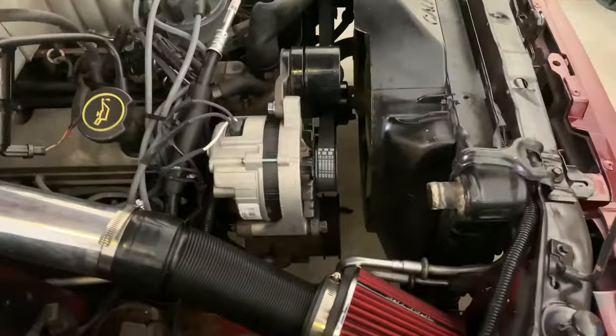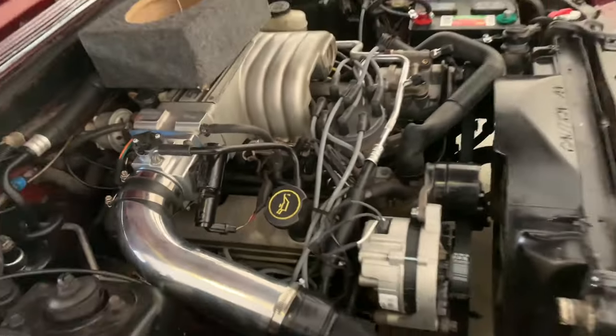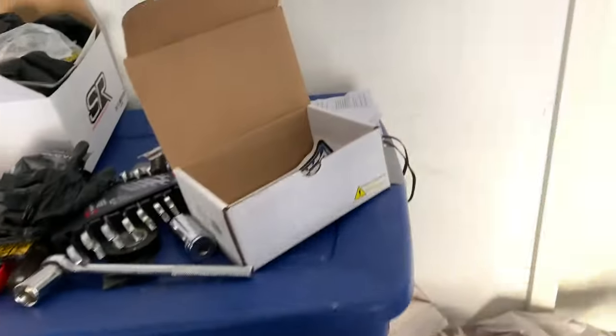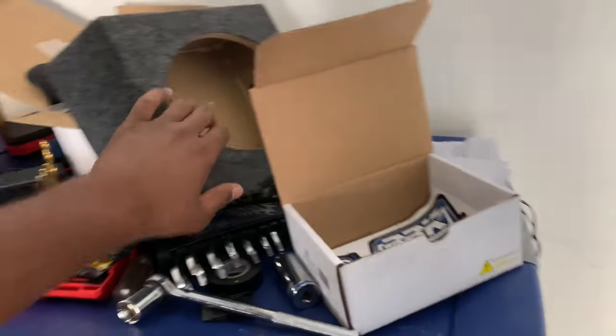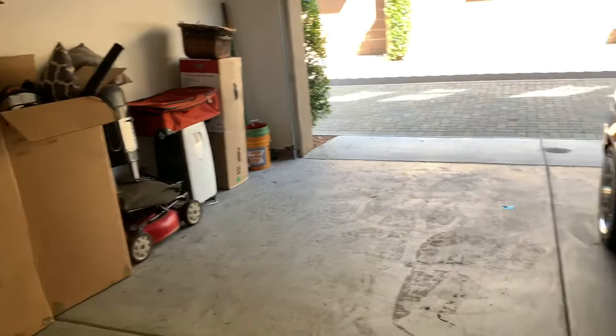All right y'all, finally got this belt on — sweating like crazy out here. Looking nice, gonna make everything look even better. Let me get this box out of here. I meant to clean up the garage, but I'm moving — this is a temporary house, that's why you see all this stuff on the side. We're keeping everything in boxes so it's easier to just load on the moving truck.